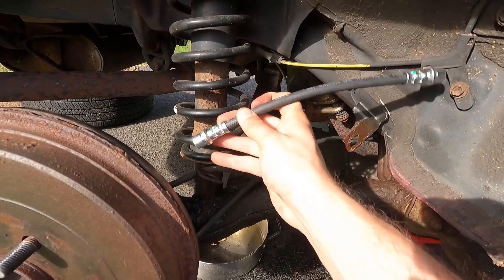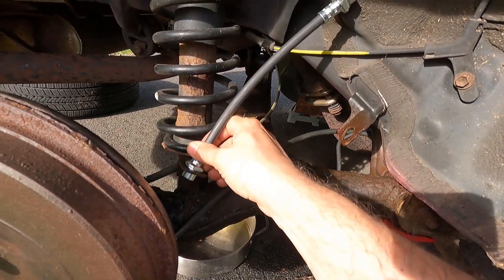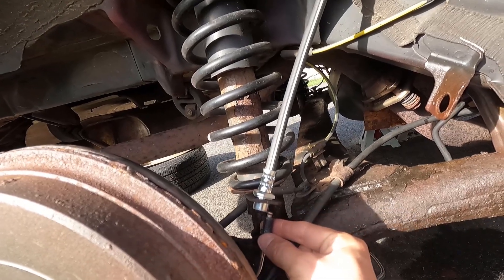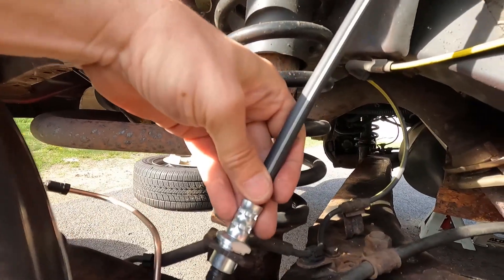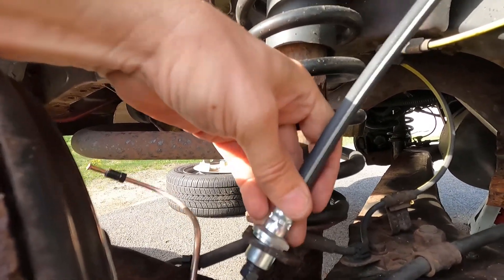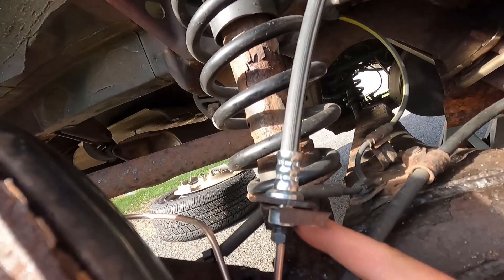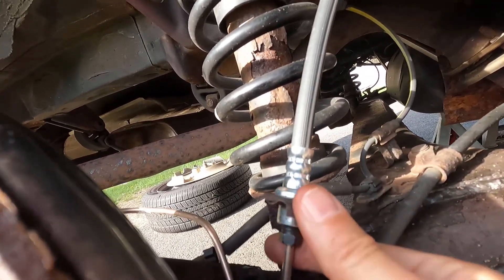This brake hose is symmetrical so it doesn't matter which end I work from, but I'm going to put one end into the bracket here for now. Now I'm going to bring in the newly bent brake line and install it in the end of the brake hose — I'm just going to finger tighten it for now. Then I'll spin it so the flats on the fitting line up with the flats on the bracket so it drops in fully, and install the clip making sure it engages the grooves on the fitting to lock everything in place.